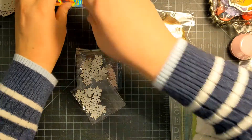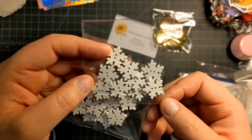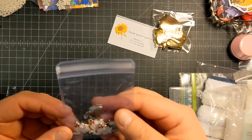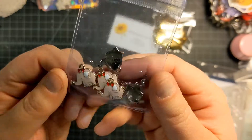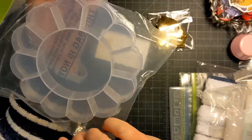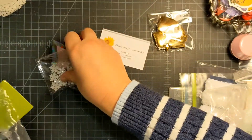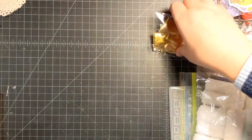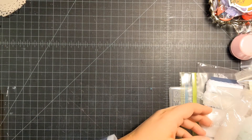I got two packages of the wooden button snowflakes because I thought these would be fun to add to rustic projects. And then these sweet little pink elephants. I also ended up getting this little crafty storage bin — I thought that'd be perfect for her little charms. So those were all from Live.LoveCraft on Instagram.